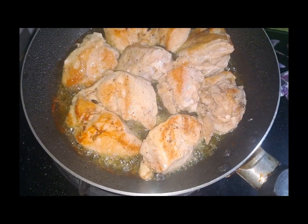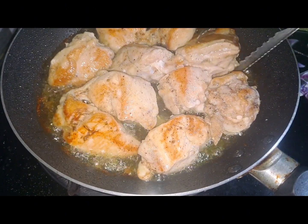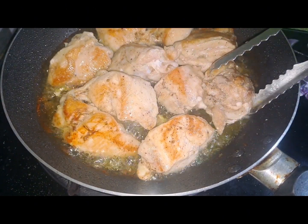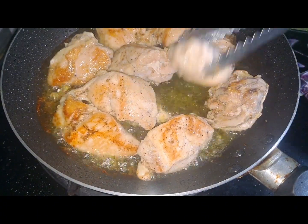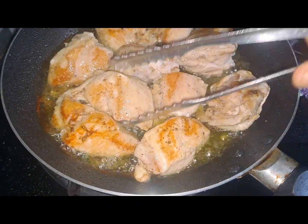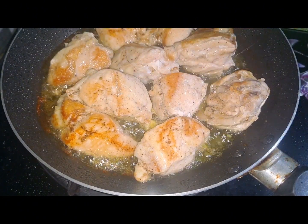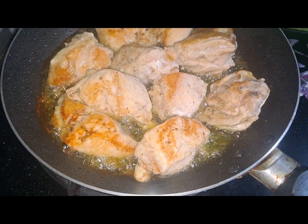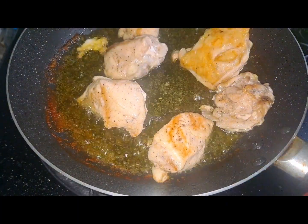So, going back to the chicken po, na baligtad ko na siya kanina — hindi ko na rin siya nakuhaan ng video. Checking the both sides of the chicken kung maganda na yung kitsura niya na golden brown. Then, after a while po, hahanguin ko na siya. And next ko na rin yung iba pang chicken na i-fry.